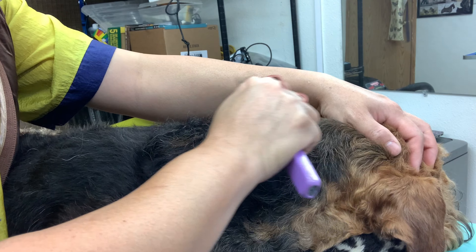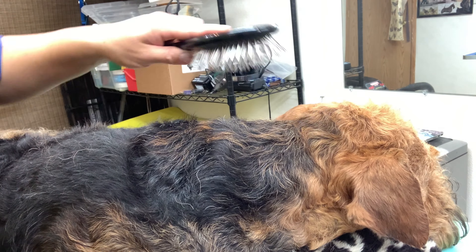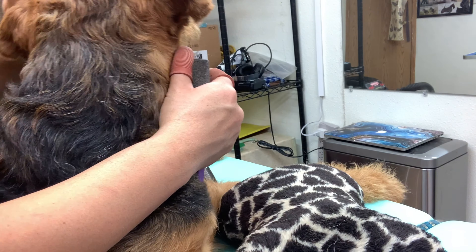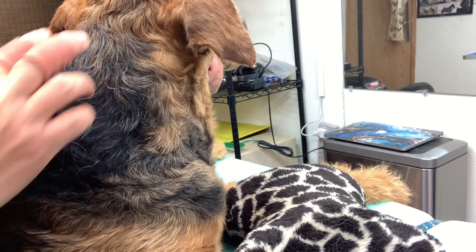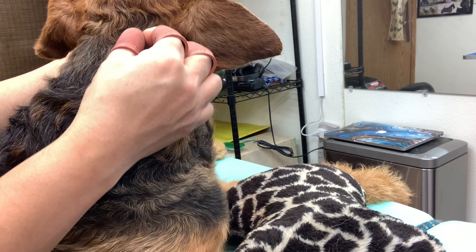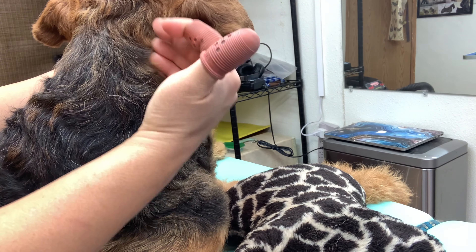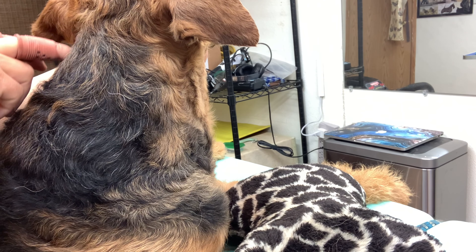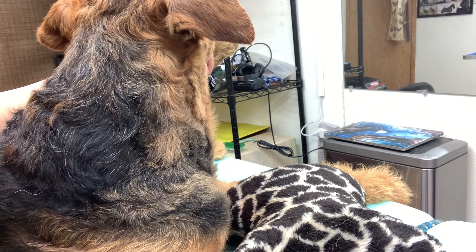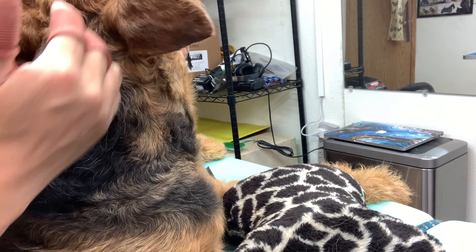I'm just going to keep pulling and checking. I've basically removed some of the longest bits right here — if you can see. I'm going to work down a little bit and take the hair off both sides really tight, then continue. I like working in sections, so I'm going to work the triangle first and then the sides. I've been pulling some of that triangle and I wonder if you can see the difference.